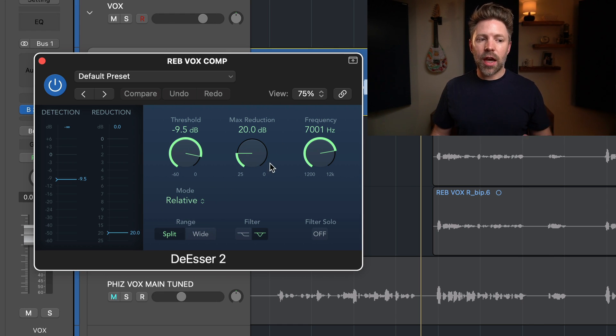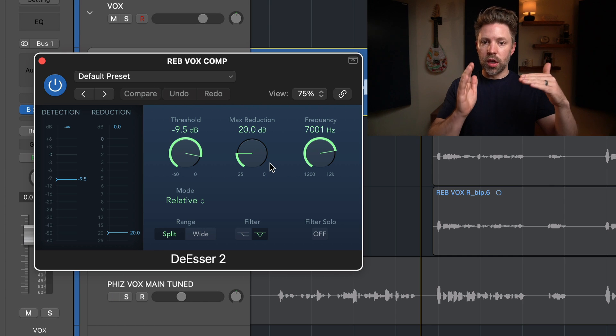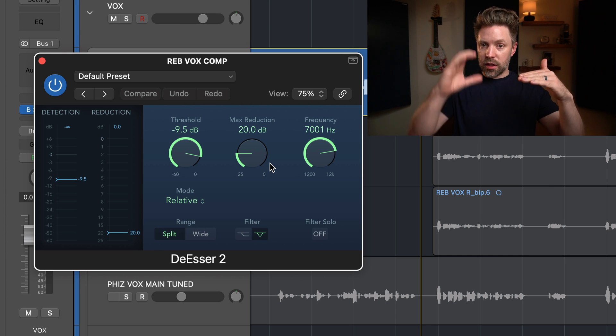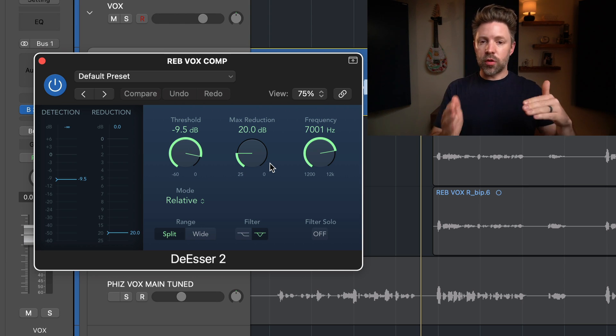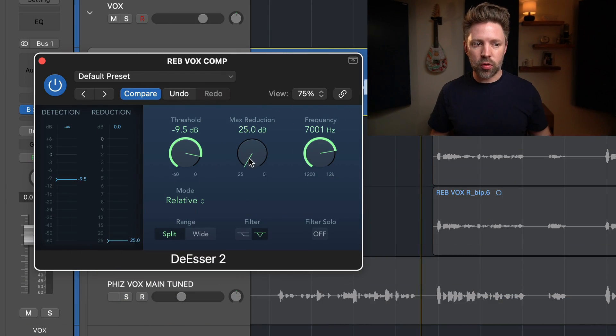The max reduction is how much it's going to turn down. The threshold determines whether an S needs to be turned down. When it passes the threshold, the max reduction controls the maximum amount it will reduce by. You can have very subtle, very light de-essing, or very aggressive de-essing — the range goes from 25 dB all the way up to zero — if you happen to have really harsh S's.